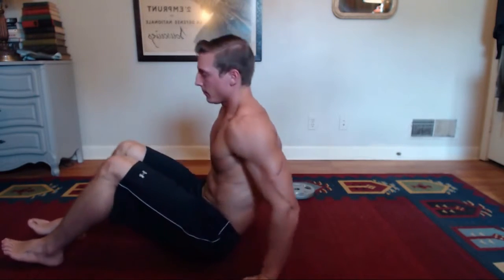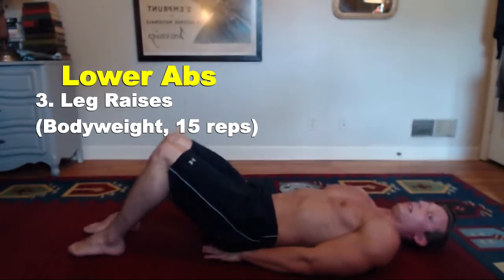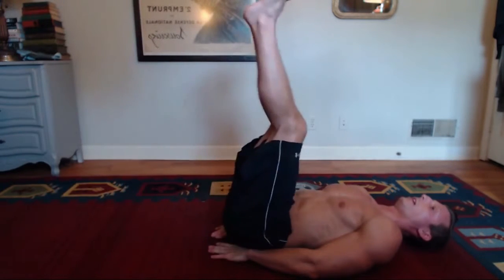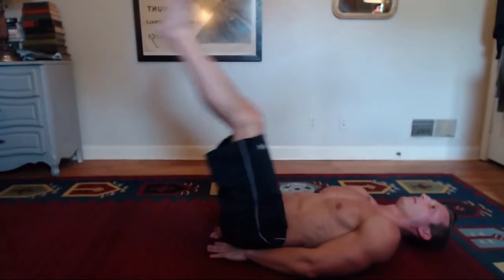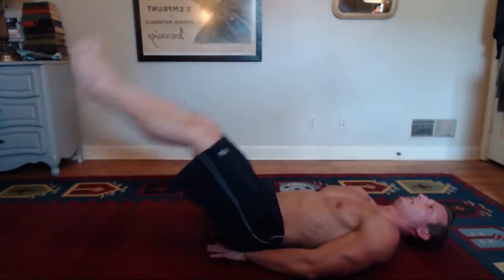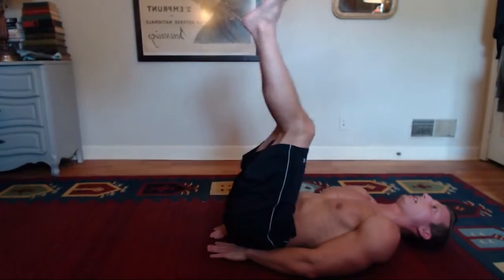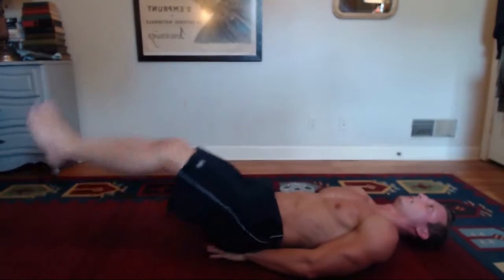After we've done that, we're done with the weighted portion of the exercises. We're going to do some leg raises. Start off like we're doing crunches — just put your hands underneath your butt, extend your legs out, and you're going to bring your legs up to about 90 degrees. We're going to do 15 reps. 1, 2, 3, 4, 5, 6, 7, 8, 9, 10, 11, 12, 13, 14, 15.